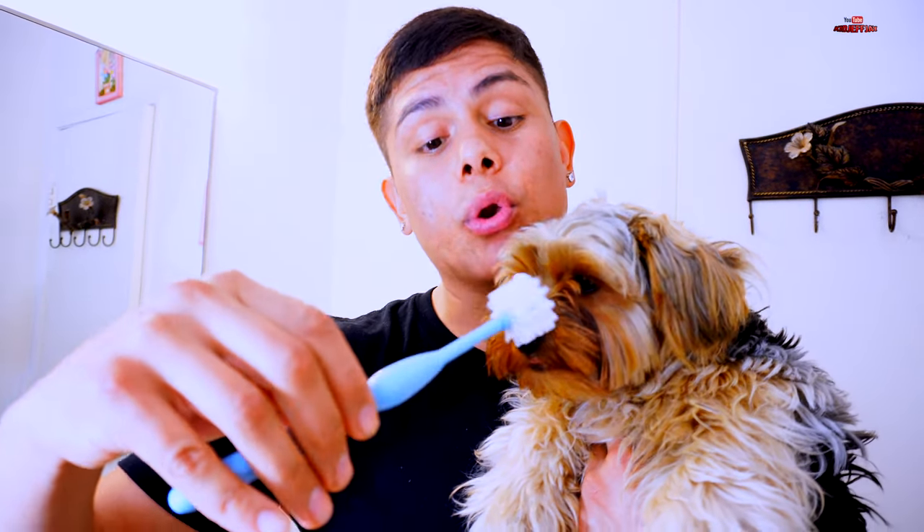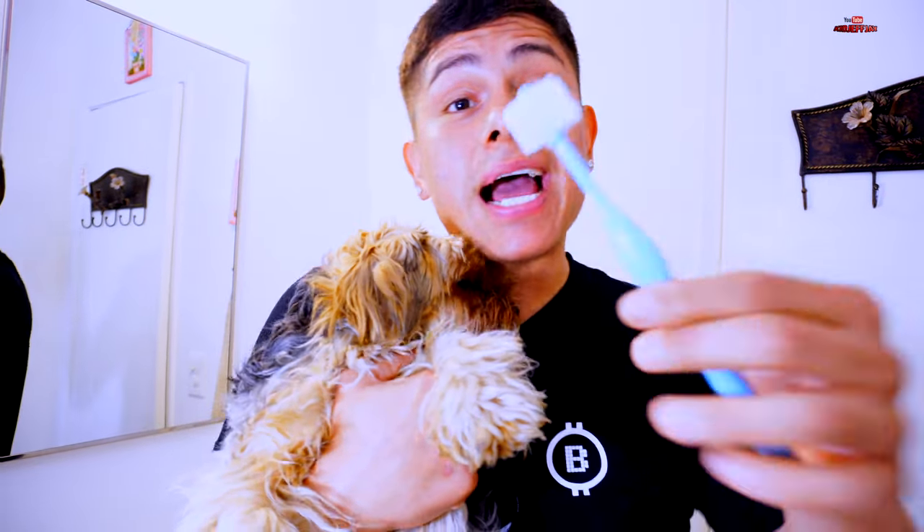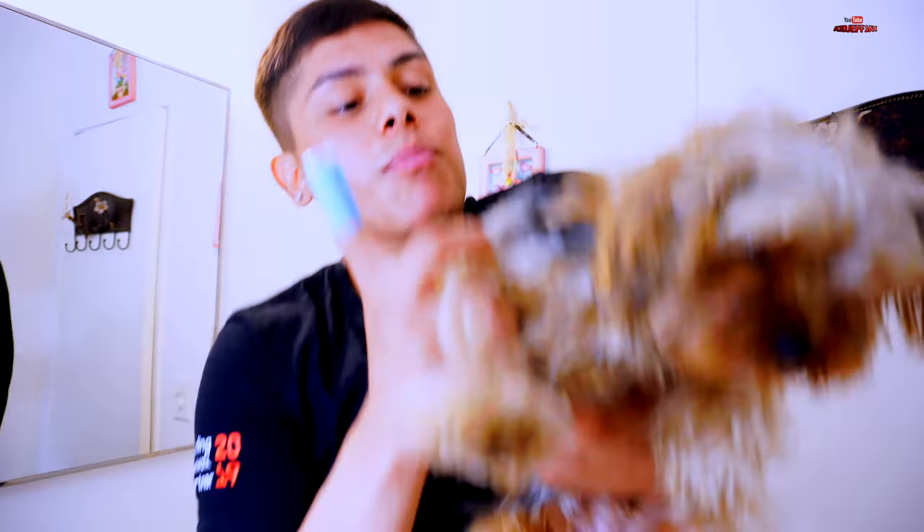Now we're going to slowly do circular motions around her mouth. If the 360 brush doesn't work, we'll use the fingertip toothbrush — we'll do it really, really slow. Since it's the first time, we might have trouble. As you've seen, I had trouble with the 360 toothbrush, so now we're going to step two: using the fingertip toothbrush. I'll mount some toothpaste on it — we really don't have to rinse this one.